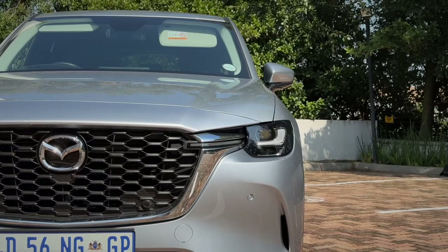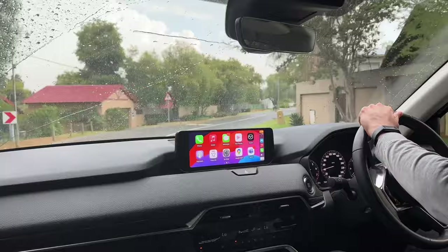Mazda has always been renowned for building really good cars — from how they drive, to how they're built, to how they feel, the quality of the materials. And this, without a doubt, is still up there with some of the best-built Mazdas I've driven. The build quality is great, the sound insulation is good, the materials used are top class. There's not a lot to complain about.